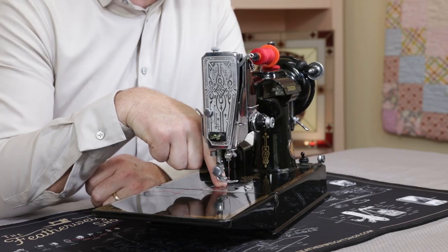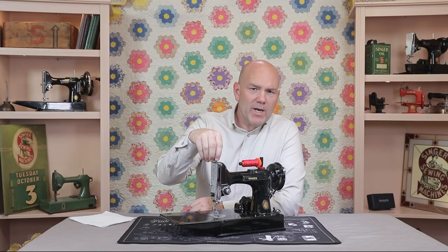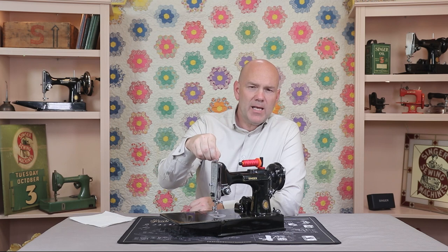Otherwise, the feed dogs would really be biting into that silk. So clockwise to increase the pressure, and counterclockwise to reduce the pressure.